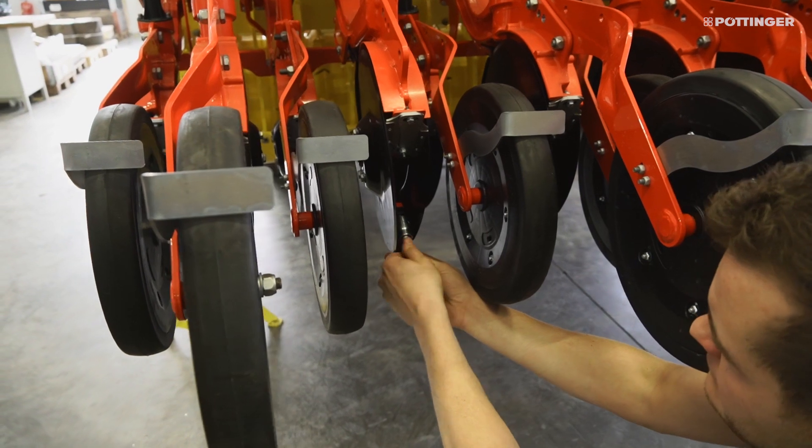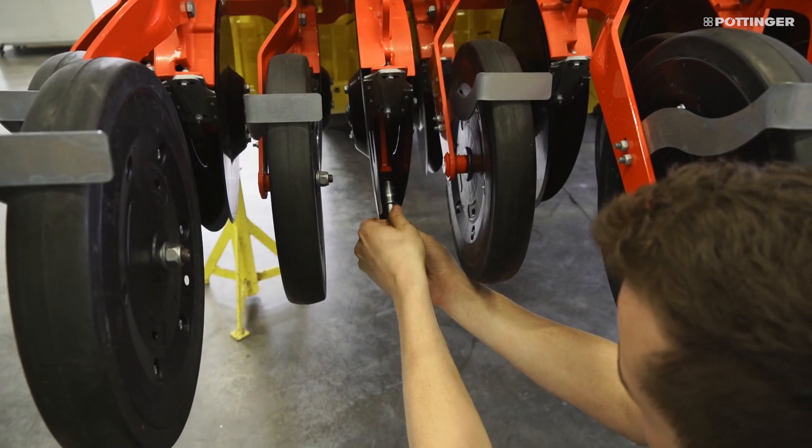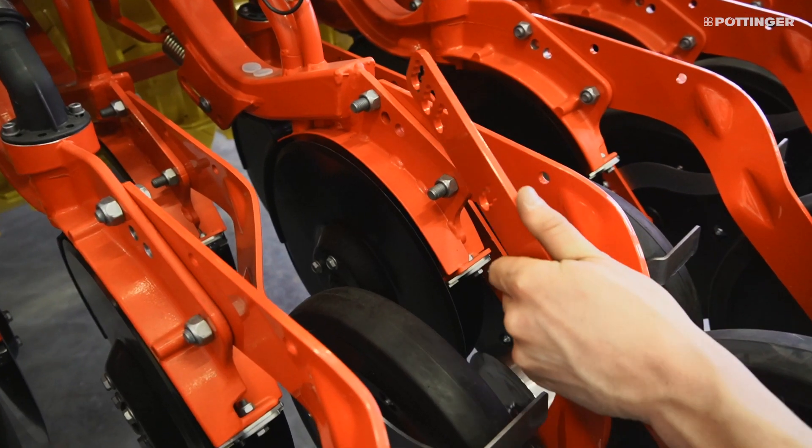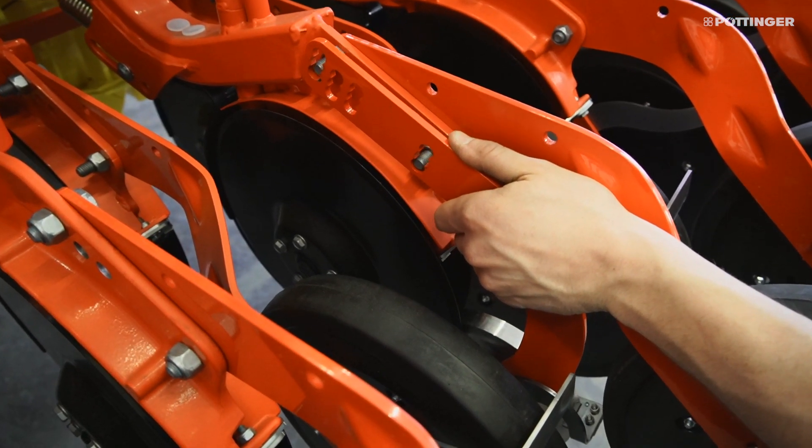Care must be taken to ensure that the seed outlet tube and the mounting surface are clean. In addition to the press wheel, which is used to limit the depth, a firming roller is fitted to press the seed down securely.